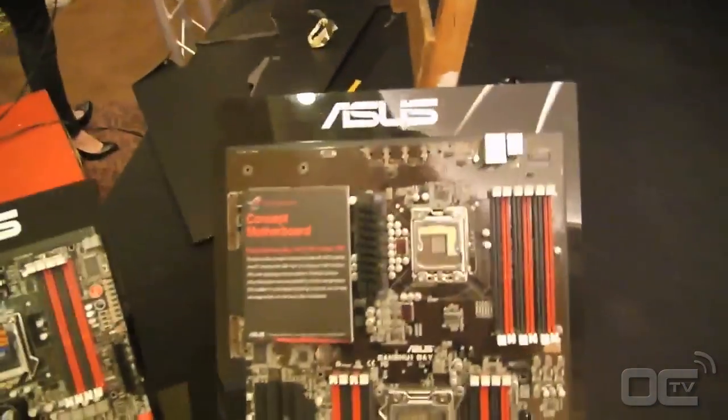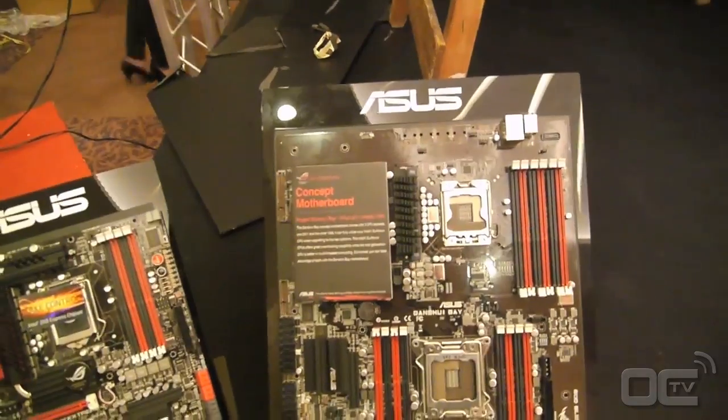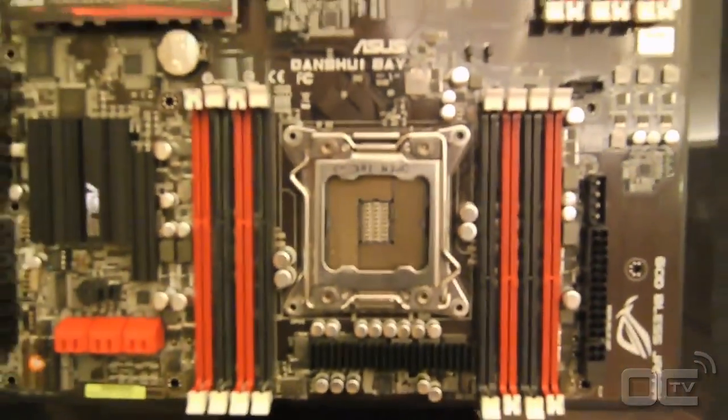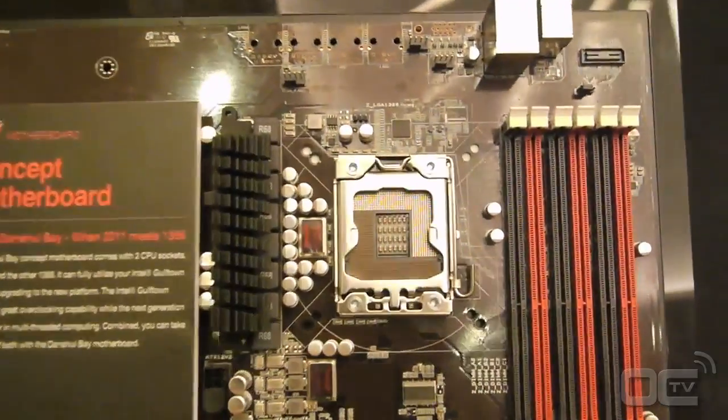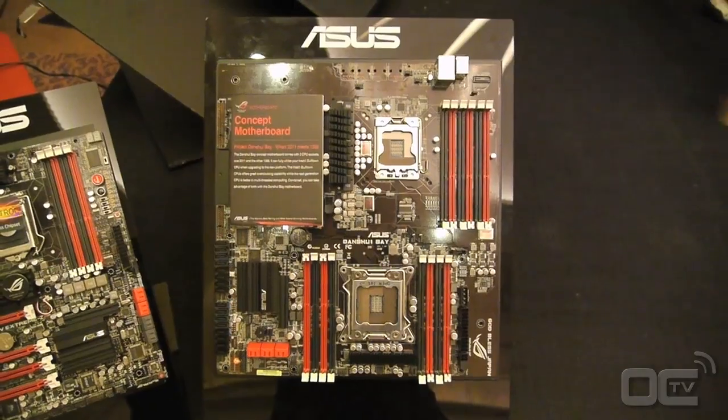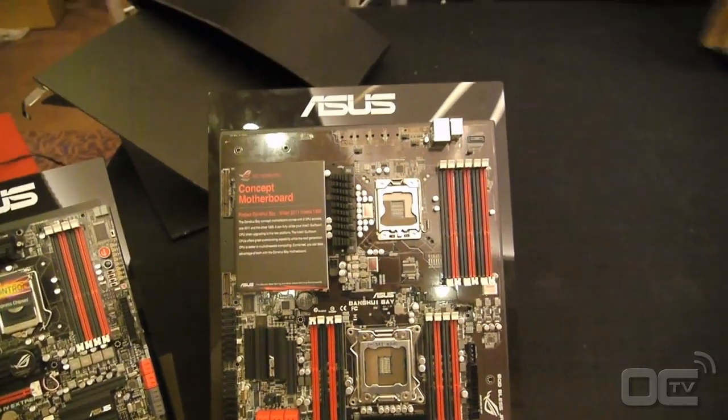So we have this concept motherboard called Don't Shoe Bay. It's a LGA2011 and a LGA3066 on the same mainboard. It's not two mainboards on the same PCB — it's actually the same mainboard, one mainboard.